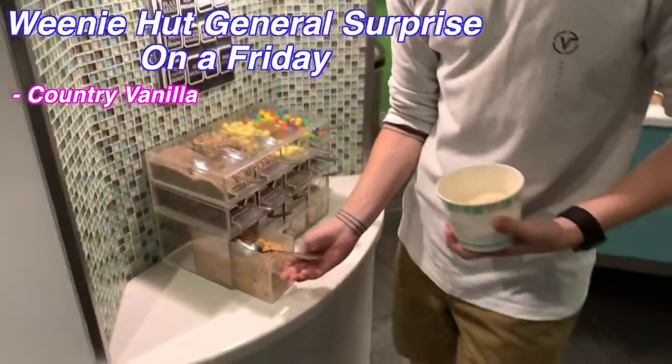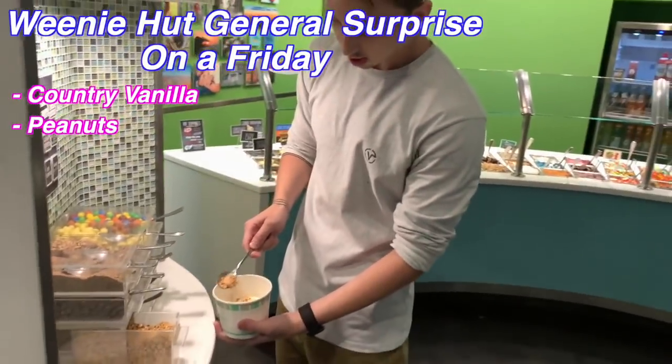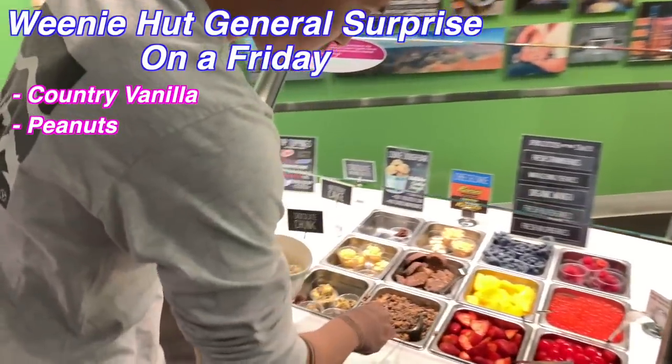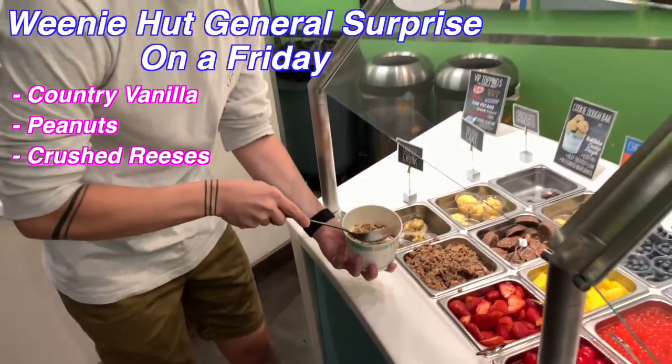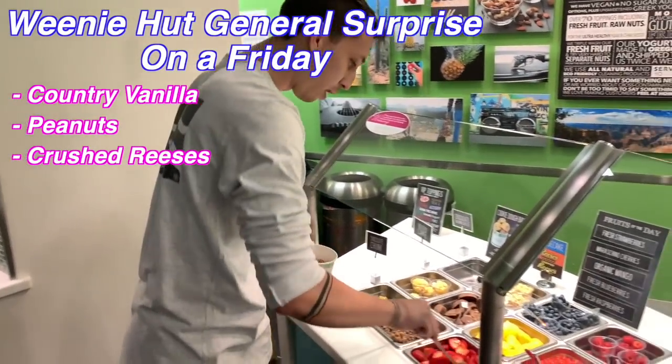We're going to get a first base of a tiny bit of crunch and peanuts — just a tiny bit. Next, we're going to put a little bit of Reese's on top, get some more of that crunch. Because Weenie Hut General, they're all about nuts, they're all about crunch.